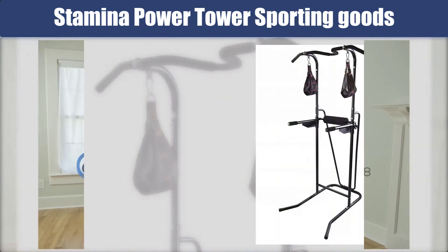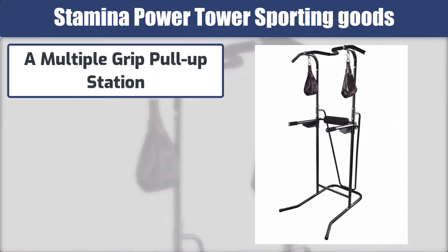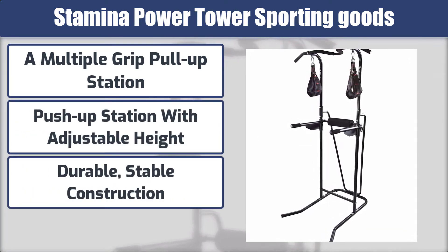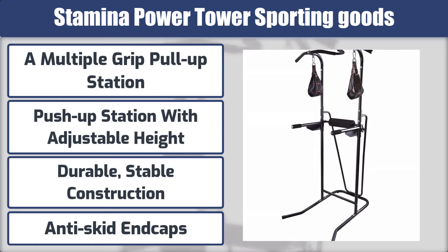Here are the best features: a multiple grip pull-up station, a push-up station with adjustable height, durable stable construction, and anti-skid end caps.